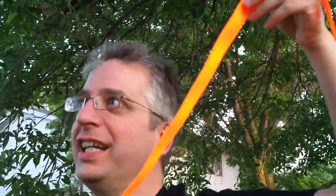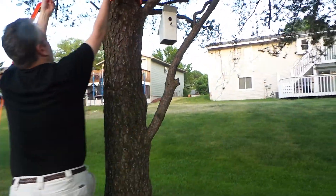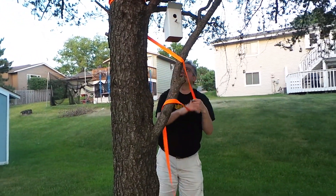This part is extra slack, but I've wrapped it around the tree before to try to keep it out of the way.